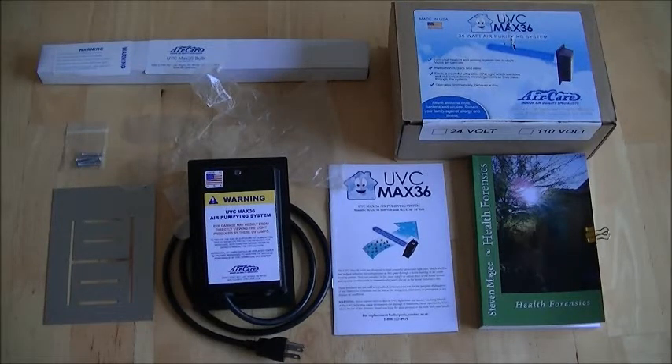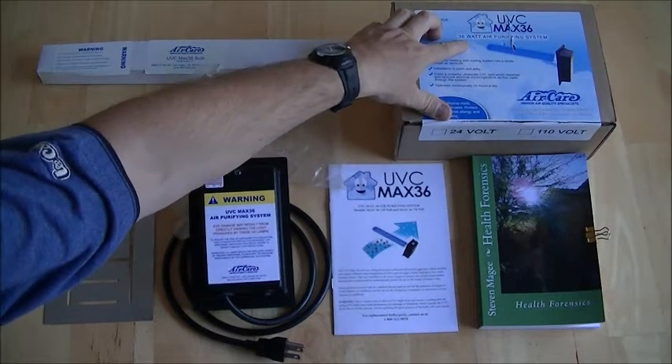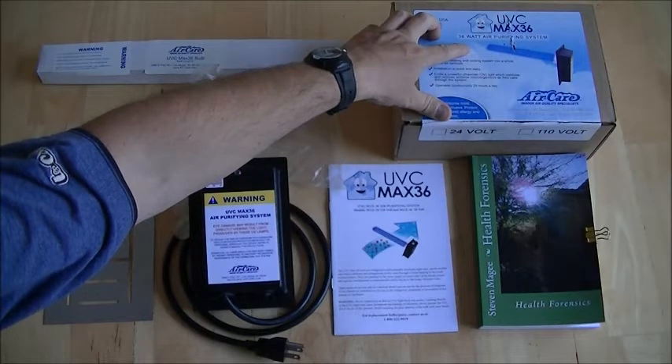Hi, my name is Stephen Magee and I'm the author of Health Forensics. We're here today to look into the UVC Max 36, a 36-watt air purifying system for your air conditioning system.